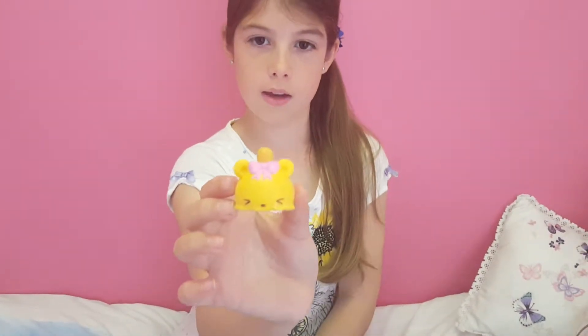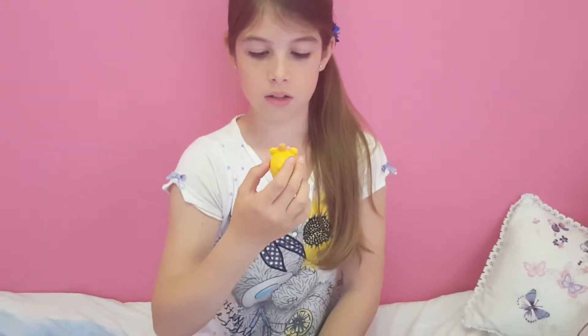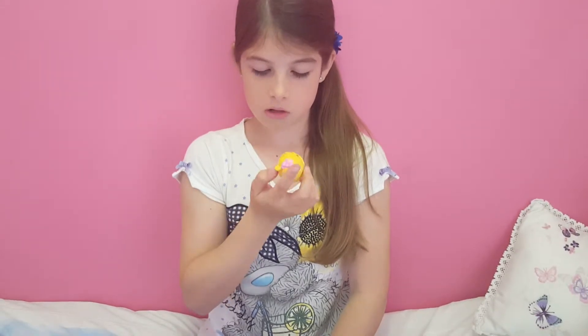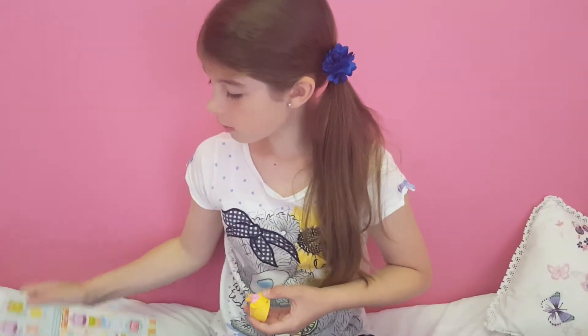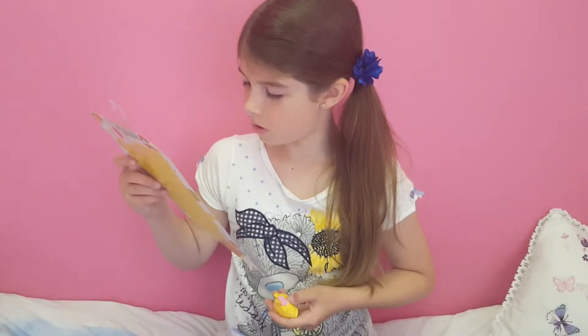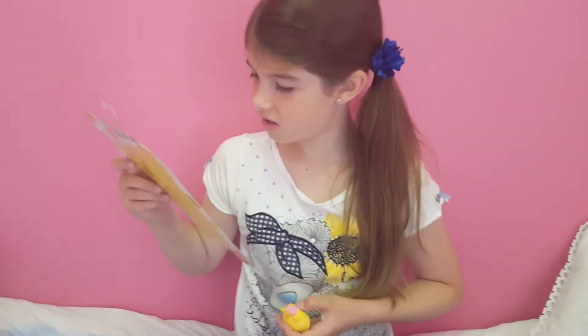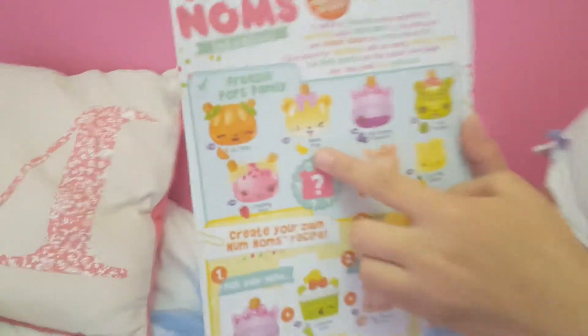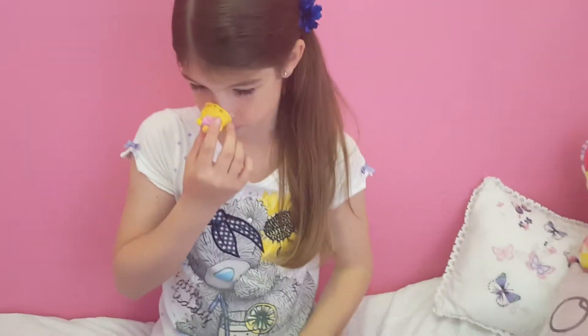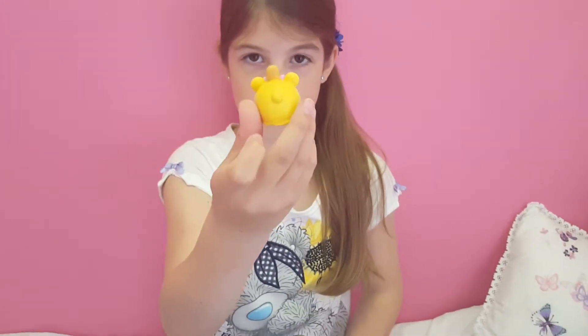This one looks like a cupcake — well, not really a cupcake but it's cute. Oh, that smells so good, it smells like a banana split! This one is called Nana Pop.